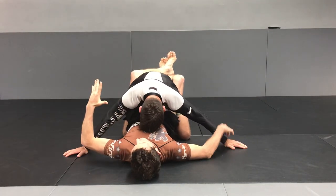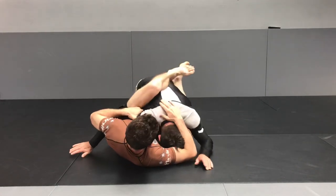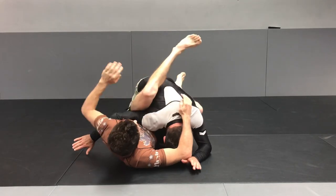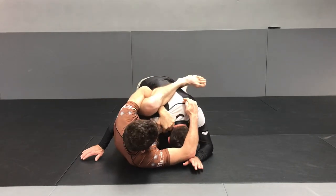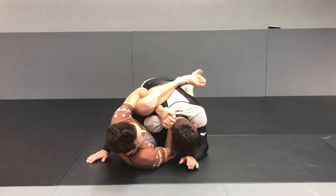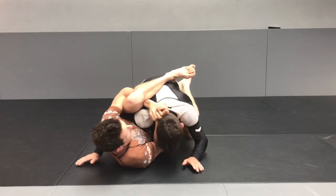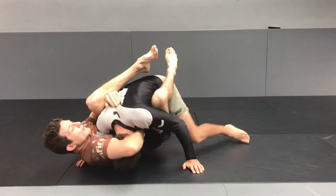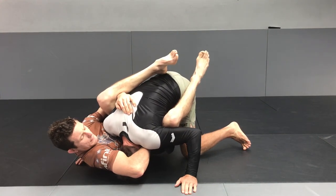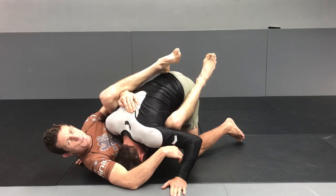He was leaving this arm out, so I was keeping his posture broken down, shrimping out to the side, putting my knee up, still holding his posture. Now I can reach this hand underneath my hamstring, hold his shoulder, and make a bit of a frame. Once he doesn't like the frame, he's going to start driving back in with his head — I'm not going to resist, I'm just going to wrap his head.